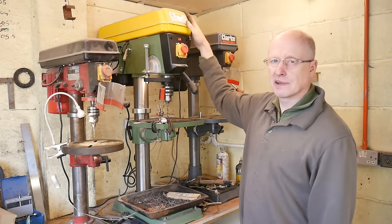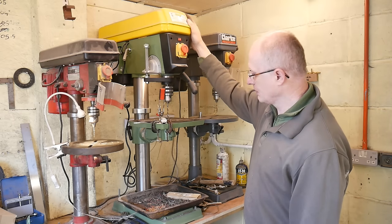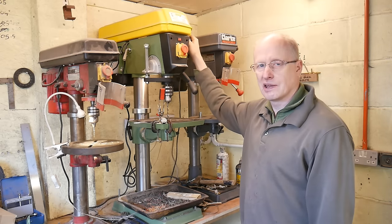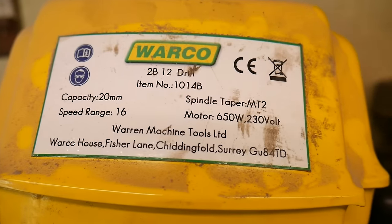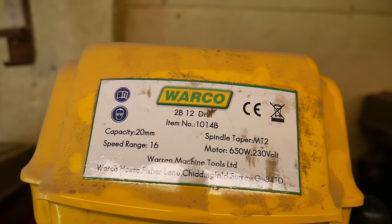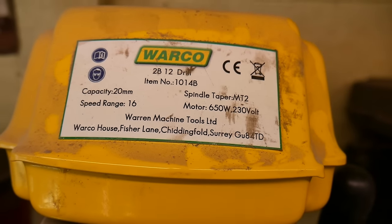It took two of us to manhandle it onto the bench, so anyone thinking of buying one - you're going to need a bit of muscle power to get it up there. Anyway, let's get drilling some tangs and you'll see how smooth it runs. Just so you can see the speed range: it's 16 speeds, 20mm chuck.